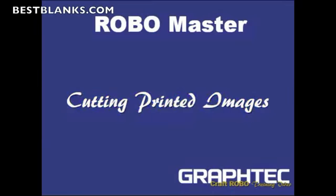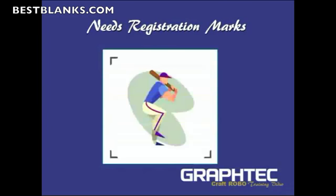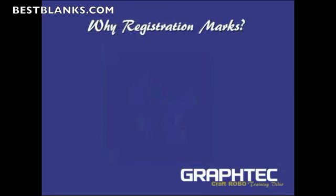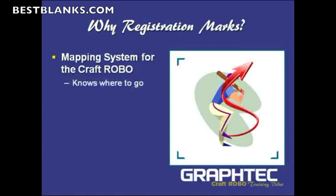In this section we're still covering the RoboMaster, but I'm going to focus on how to specifically cut a printed image. When you cut a printed image, the one thing you need is what they call registration marks. The question is why registration marks? They're a mapping system for the Craft Robo. The Craft Robo will actually read these registration marks, and then it'll know where to go — the start point, the direction, and the angle of where it's supposed to put the cut line.